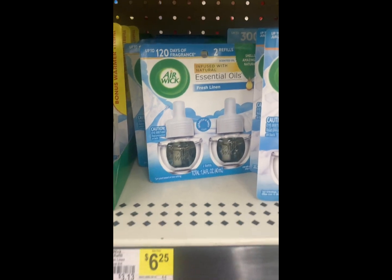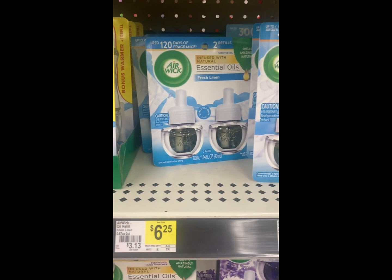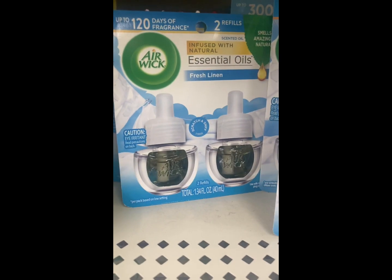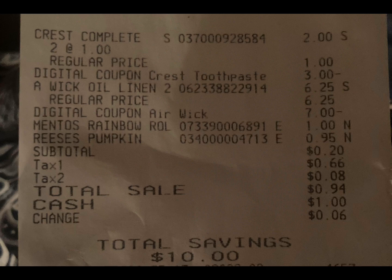This is the only scent that is working with the seven dollar digital, so you'll get 75 cents back when you buy one. These are two of the different products that work with the three dollar Oral B coupon.